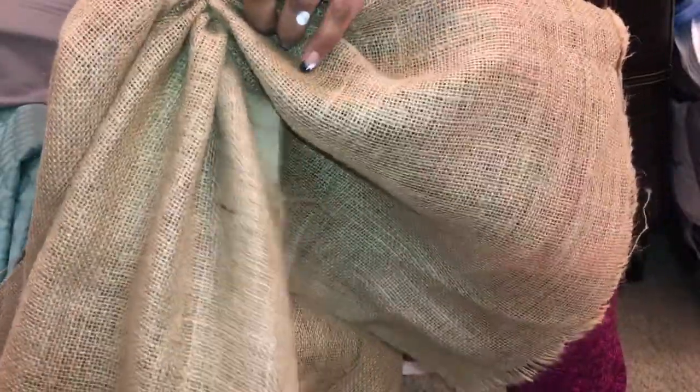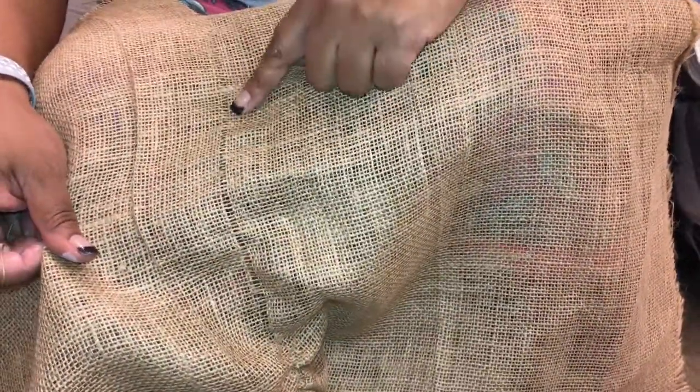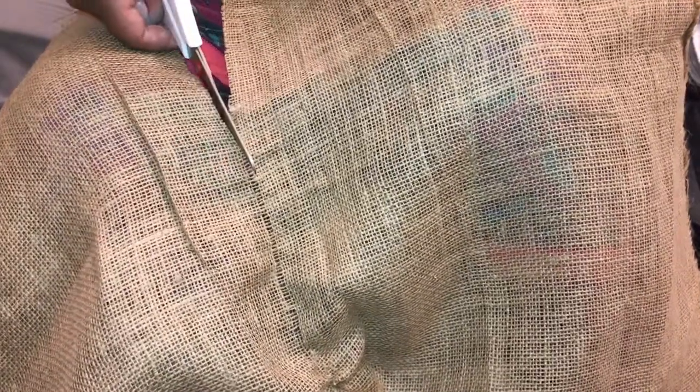If you haven't used burlap before, here's a tip: find a single thread in the burlap where you'd like to cut. Burlap is hard to cut in a straight line otherwise. When you pull that one thread out, it gives you a guide to cut the burlap in a straight line. So measure off where you want, pull that string out, and it gives you a straight cutting guide. I learned that last year when I was working with burlap making pillows, and I thought I'd share that little tip with you.